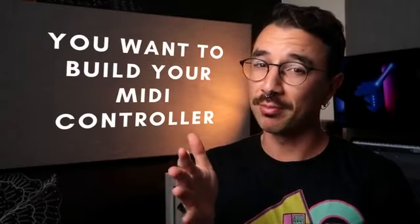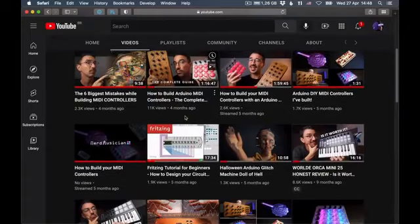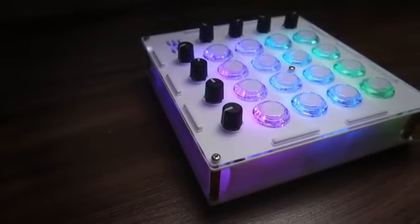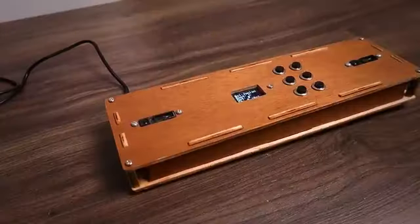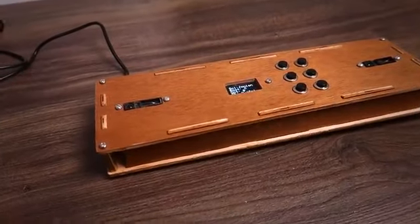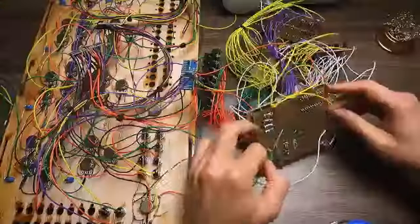You want to build your MIDI controller, don't you? You're probably browsing through hundreds of YouTube tutorials and instructables, making questions in forums, but you still have doubts. I've been there. Can I build this type of MIDI controller? How can I use buttons, potentiometers, sensors, rotary encoders, multiplexers or motorized faders? How can I build my enclosure, or my MIDI controller simply doesn't work?